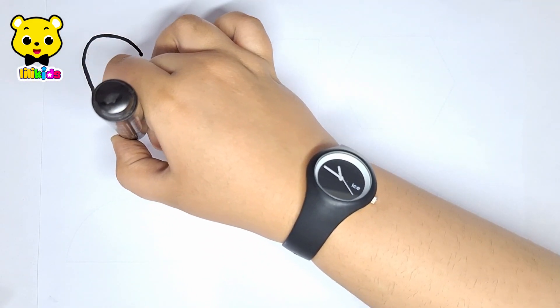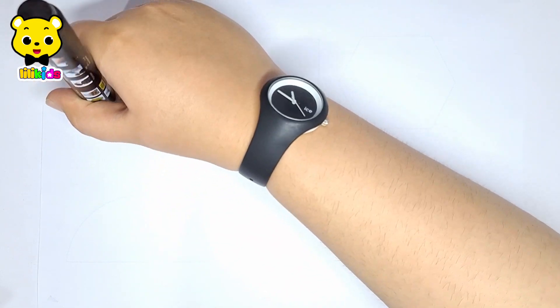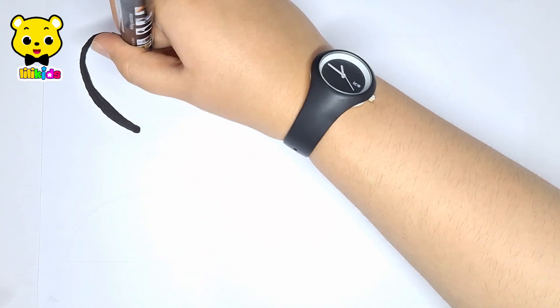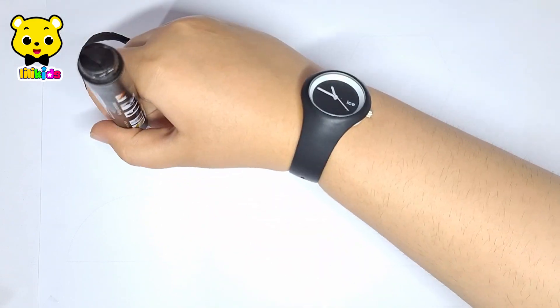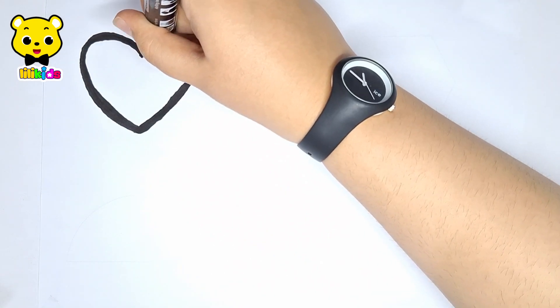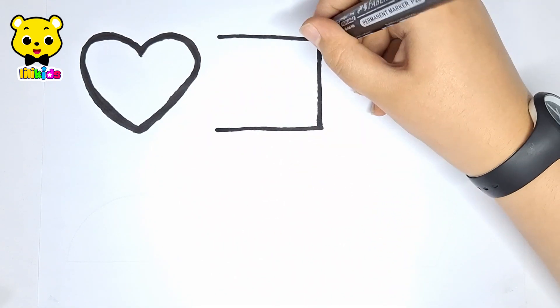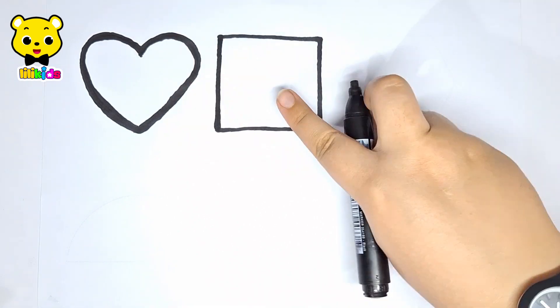Let's learn to draw some 2D shapes. Heart. Square.